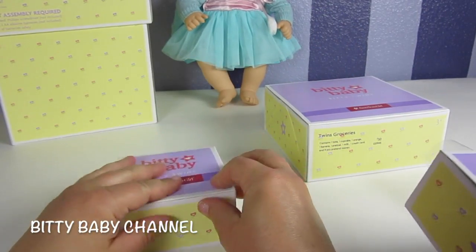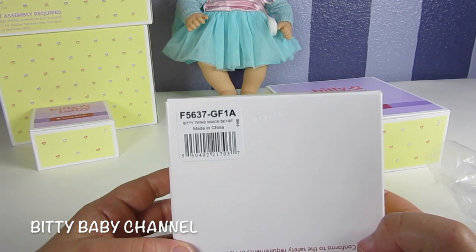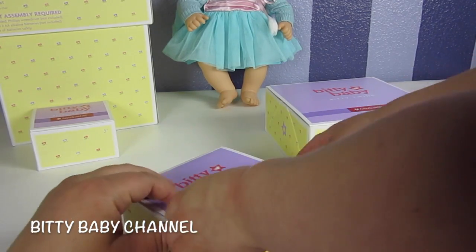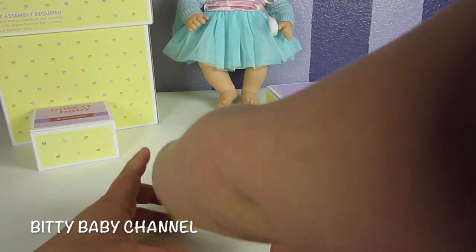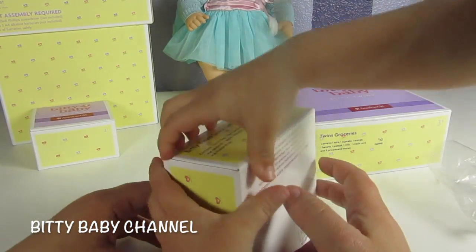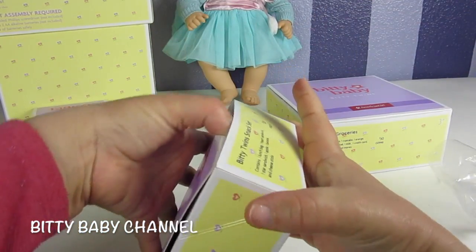Here we have two more boxes. Let's read what it is first. We are now opening up the Biddy Twins snack set. Elsa is three and she loves to do things all by herself. Let's not rip the box — open it this way.